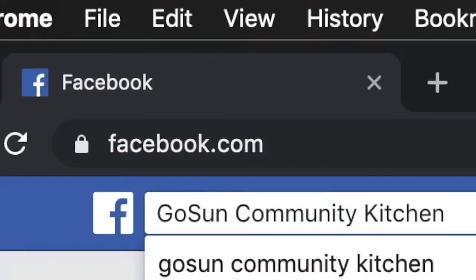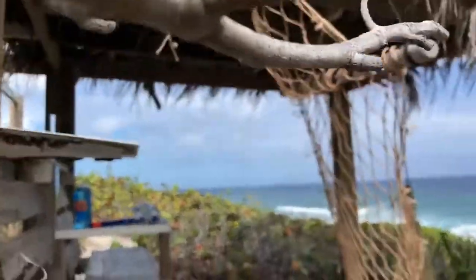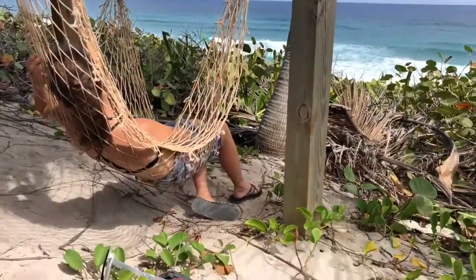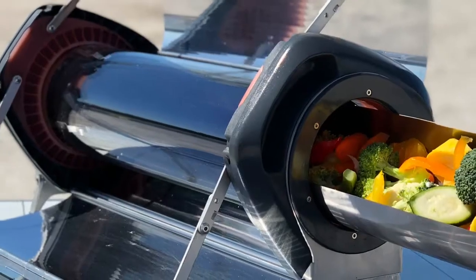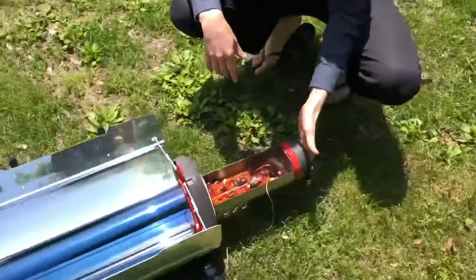You might want to join over 4,000 others in the GoSun Community Kitchen group on Facebook to see what everybody is sharing, or check out recipe links on our website at GoSun.co. Cooking with GoSun is somewhere between a crock pot and an oven — food cooks in its own juices, a bit like steaming, and at a pace similar to an oven set at 350 degrees Fahrenheit.